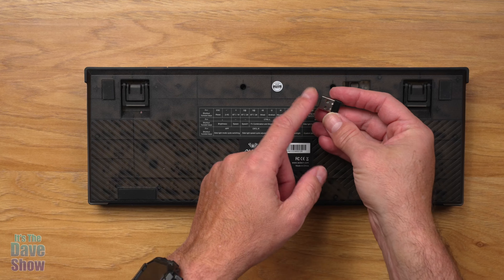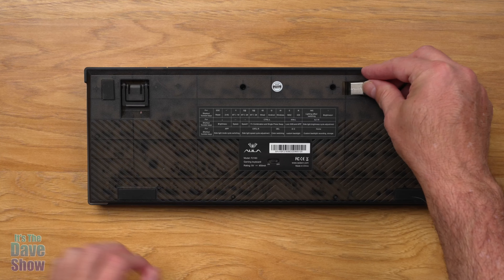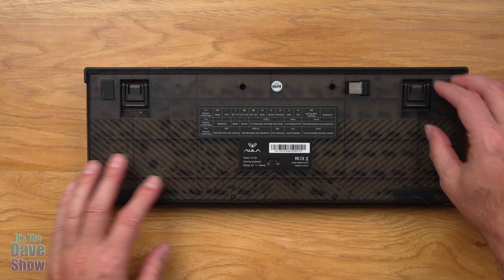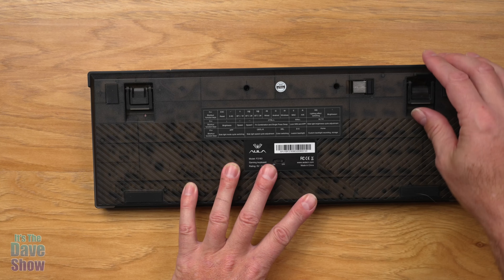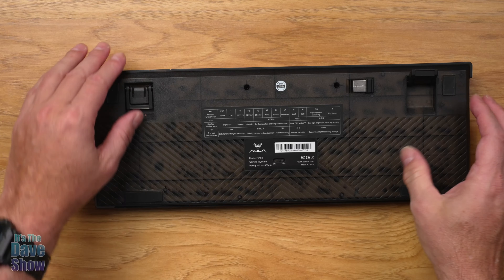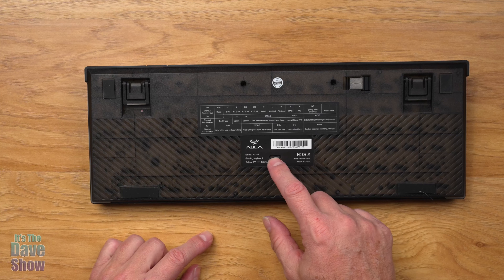There's a little key puller included, so you pop a key out just like that. You can see the keys are clear underneath. You take the switch out and pop a new one back in — very nice, very simple, very easy to do. Then you just pop the keycap back on, just like that.